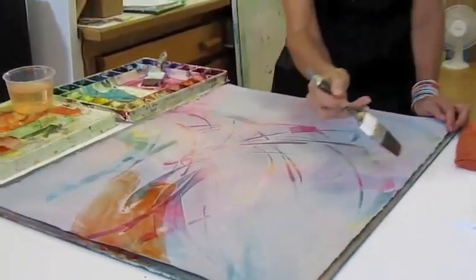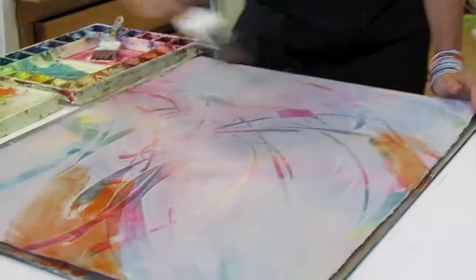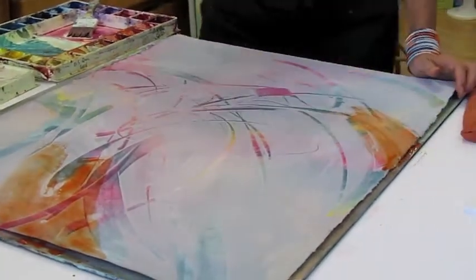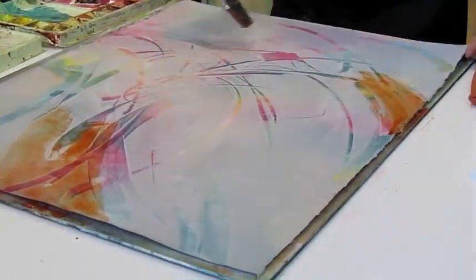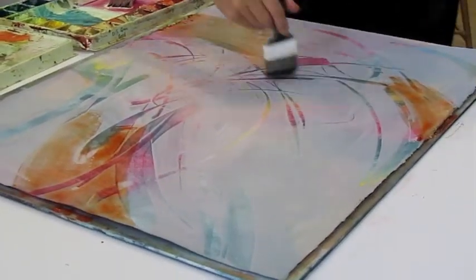And if I use it there, I need to repeat it. Usually not the same volume. Put it there and put a little bit up here, and then I can actually put some up over here.